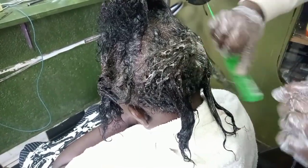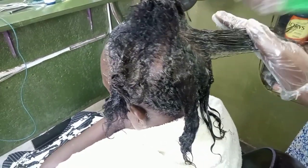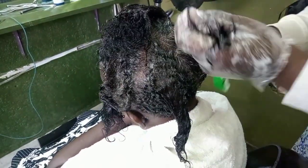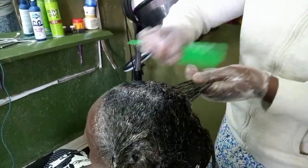When working with chemicals you have to keep looking to see whether the hair has taken the chemical. No specific test is needed — you just look at the texture of the hair and also feel the texture of the hair. Looking and feeling the texture are the key things when monitoring chemical application.